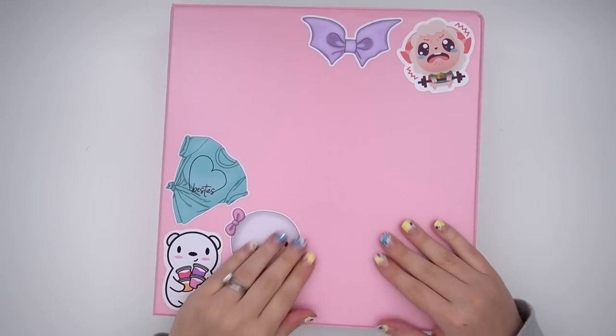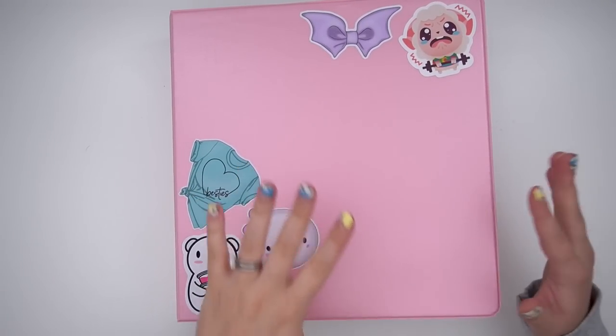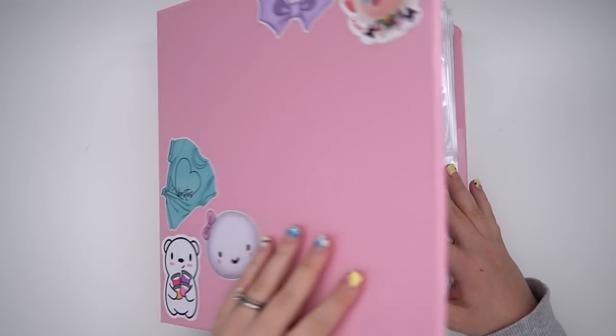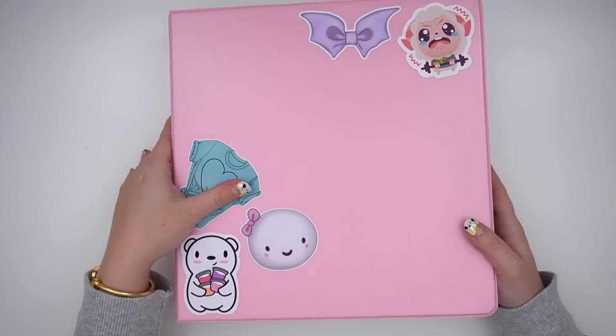Hey guys, it's Andrea and today I'm coming at you with my character sticker storage, which has not changed a lot, but I've added some new categories and kind of wanted to show you guys what I'm working with.